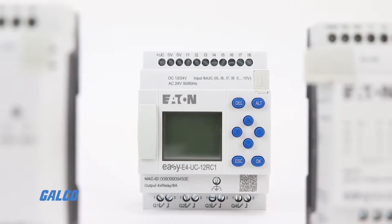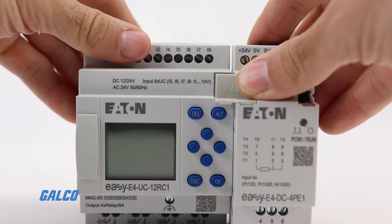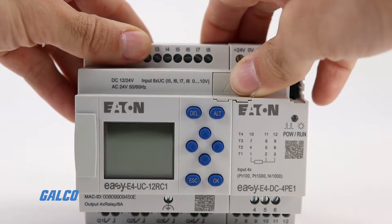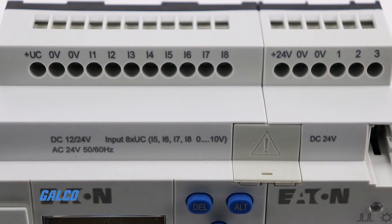The EZ-E4 Nano PLC is built with maximum flexibility in mind. Each base unit can accommodate up to 11 local expansion modules, expanding from 12 inputs and outputs to as many as 188 total I/O points within a single EZ-E4 system.